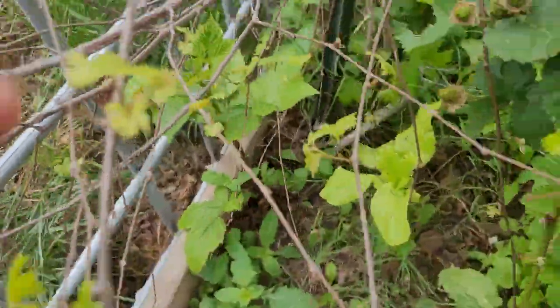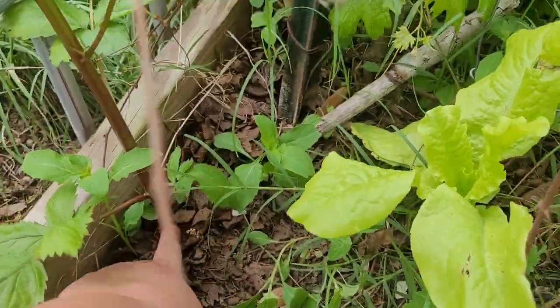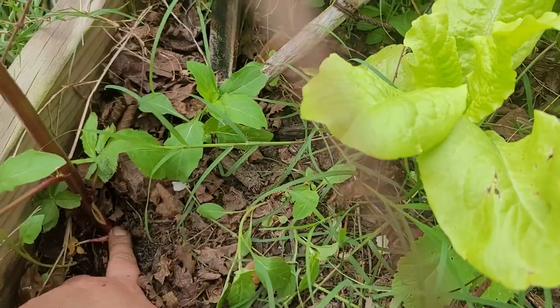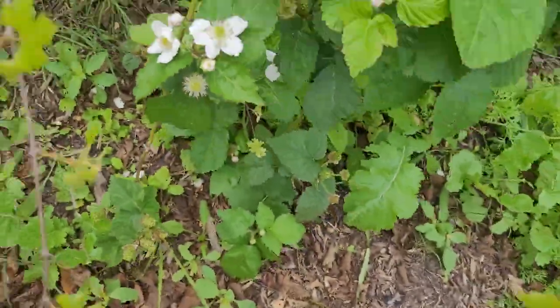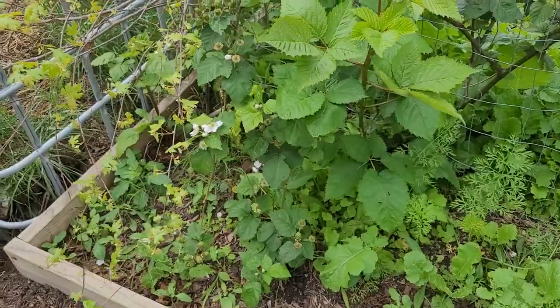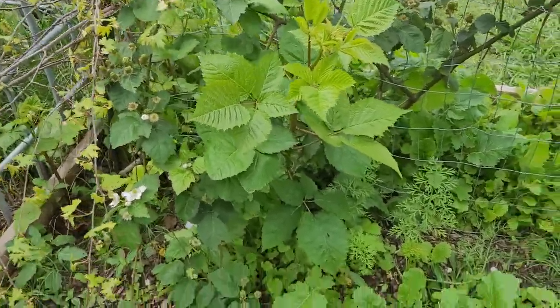And likewise, look at this — this plant is way far off from the other plant. Here's the other plant way over there, and this one's over here. What's happened — and it's actually kind of split right there — it's actually shot up and created a whole new blackberry plant, which is really cool.